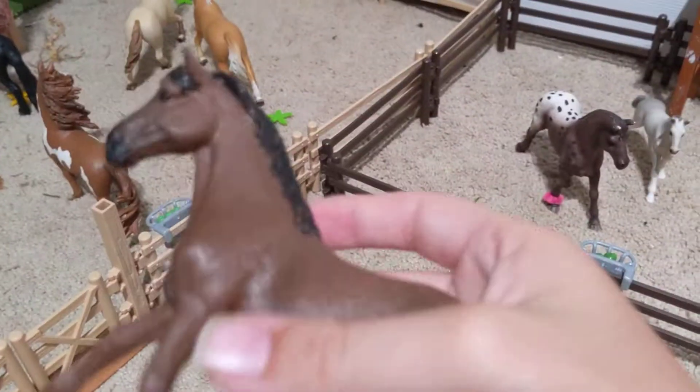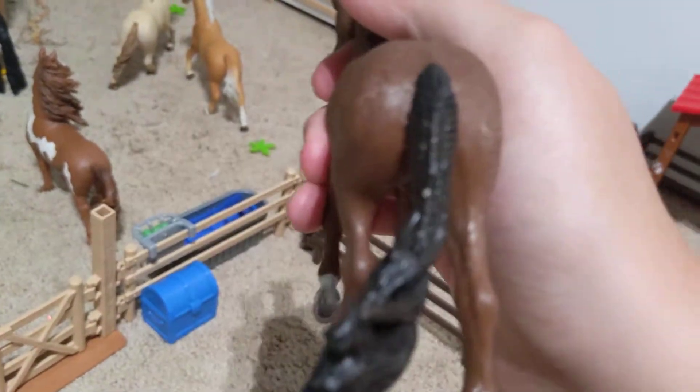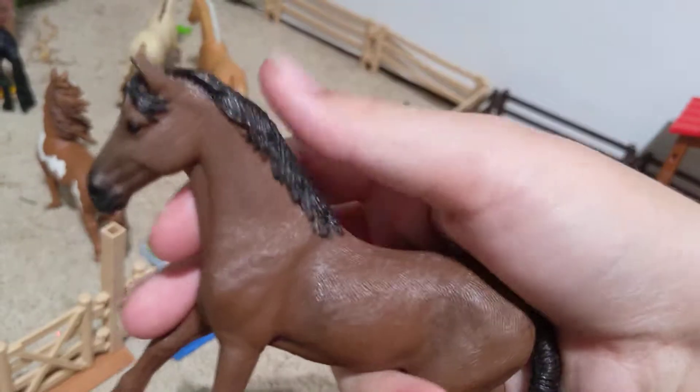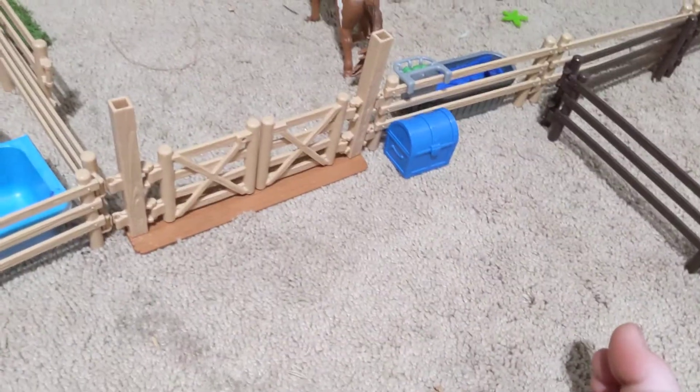And this one is my second favorite stallion. His name is Prince, and I love that tail. I'm so glad I got him. I'm using my phone to film this because I don't have a camera yet, so if I drop it, then yeah. He is a Trakehner gelding and he is adorable.